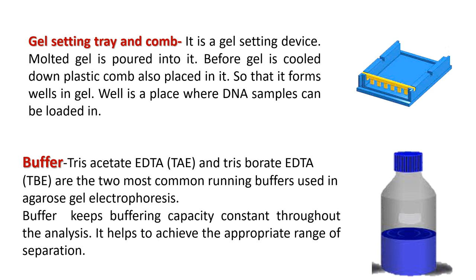The next thing required is a gel setting tray and plastic comb. Melted gel is poured into the tray and, before the gel cools down, a plastic comb is placed in it to form wells in the gel. Wells are where DNA samples are loaded. Either Tris-acetate EDTA buffer or Tris-borate EDTA buffer is used for agarose gel electrophoresis — as both the gel preparation buffer and the running buffer — to keep buffering capacity constant throughout the process and to achieve the appropriate range of separation.